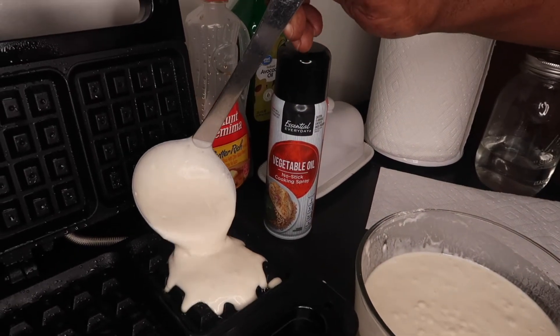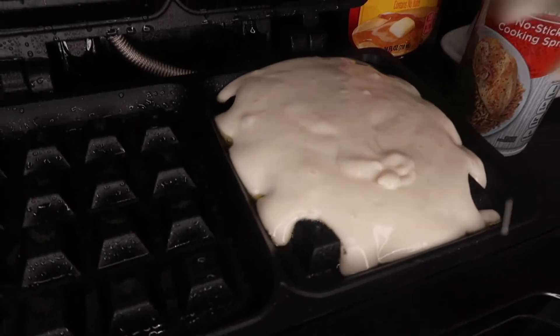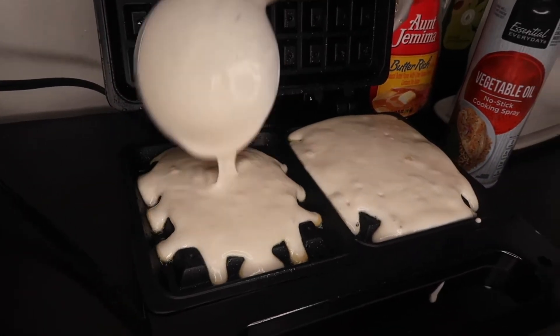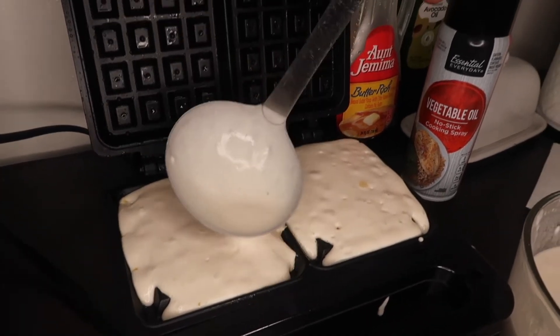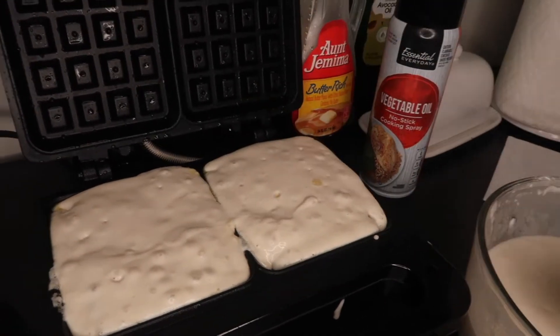There we go. If you want it to spread out, don't put too much in there, because if you do it'll overflow and you don't want that. Just make sure the corners and everything get covered, basically, and then you close it up.